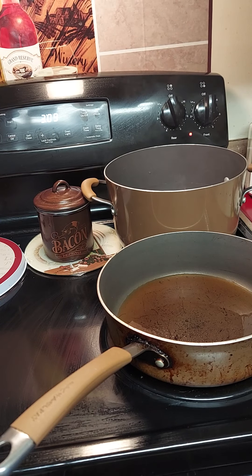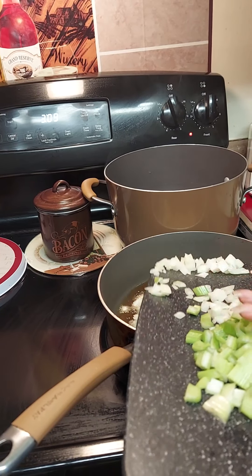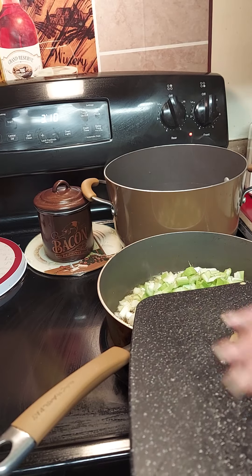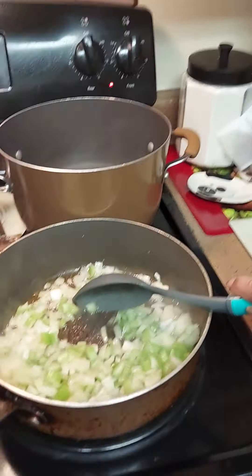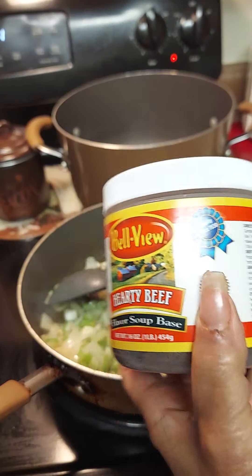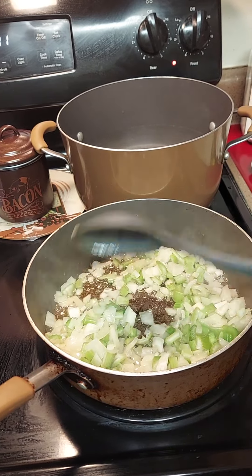While the oil is getting hot, we're going to go ahead and start stir-frying our onions and celery together. I'm also going to cut up three cloves of garlic to add to our meat when we cook it. I've got a pot of water on over there — you're also going to need some beef base. We're gonna add some beef base to get the seasoning that you want.